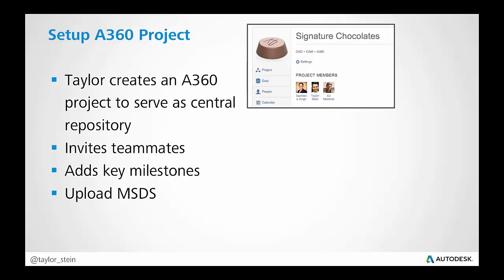Even though we're in a close region, the same principles apply if we're spread across the globe in Beijing, San Francisco, and London — the same principles completely apply. So the first step, once we decided to take on this task of building these chocolates, was me creating an A360 project.